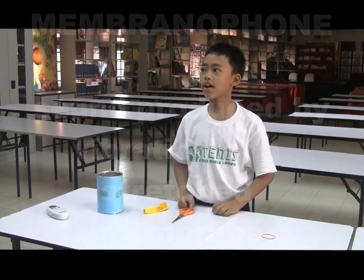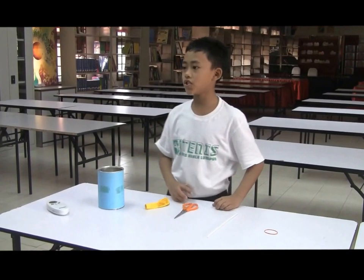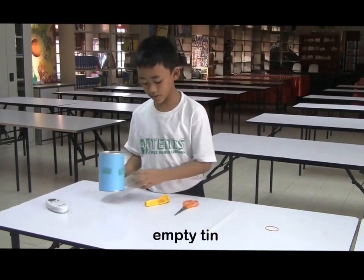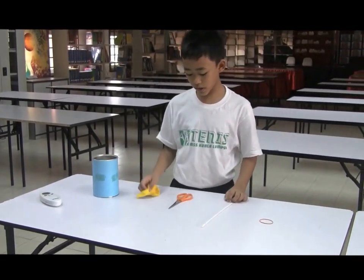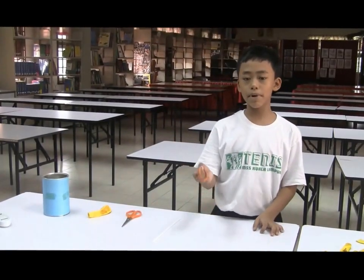Hello everyone, today I'm going to make a membranophone musical instrument. First, you need an empty tin, a balloon, a pair of scissors, a stick, and some rubber bands.